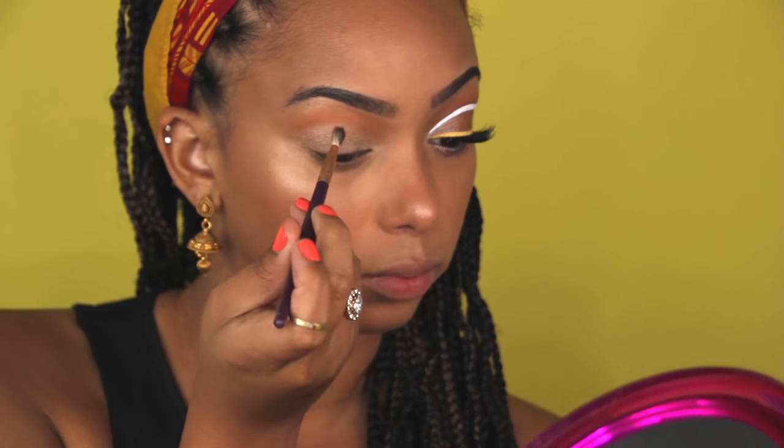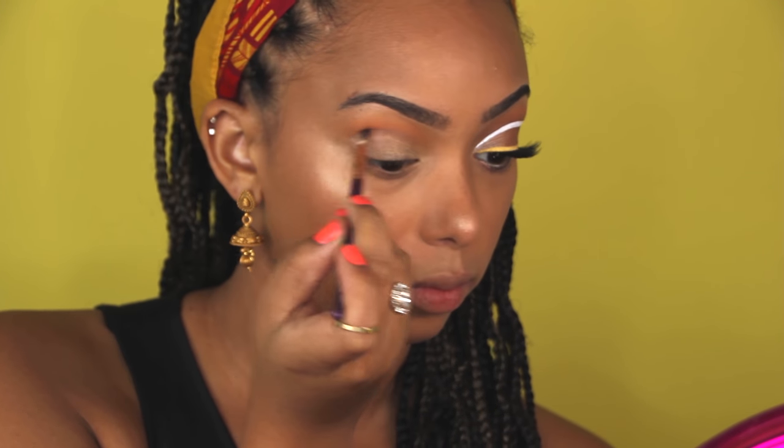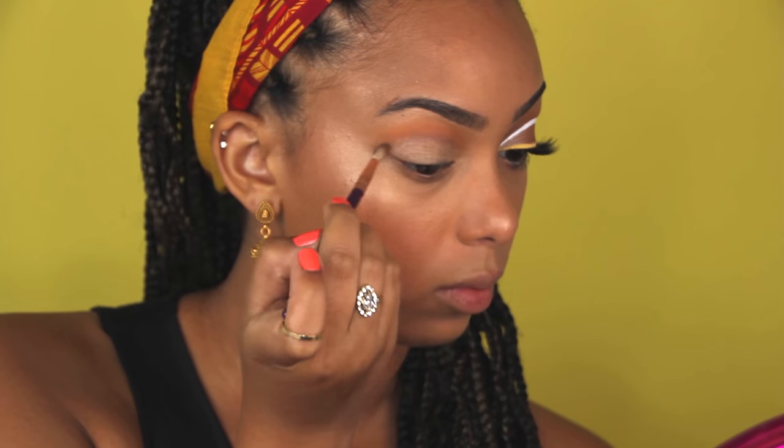Next I'm going to go in with that darkest purple shade and map out my crease, just to deepen it up and give my eye a little bit more dimension.